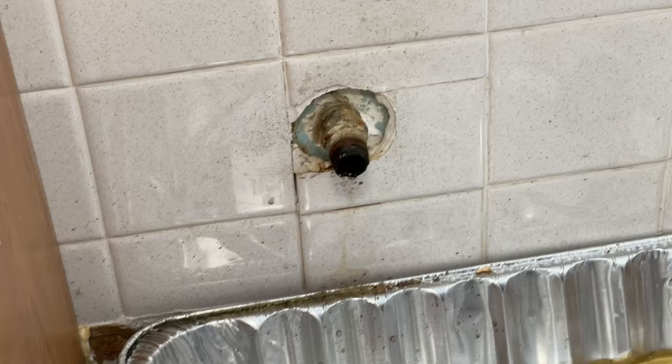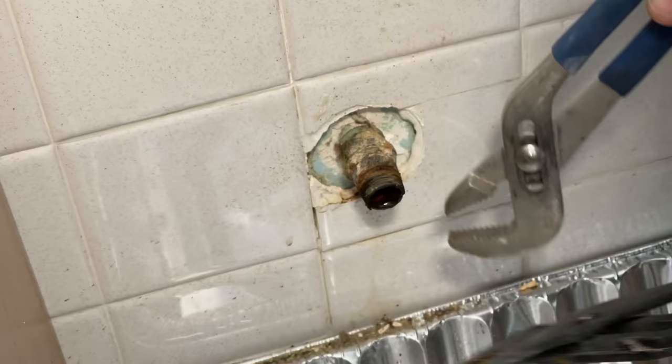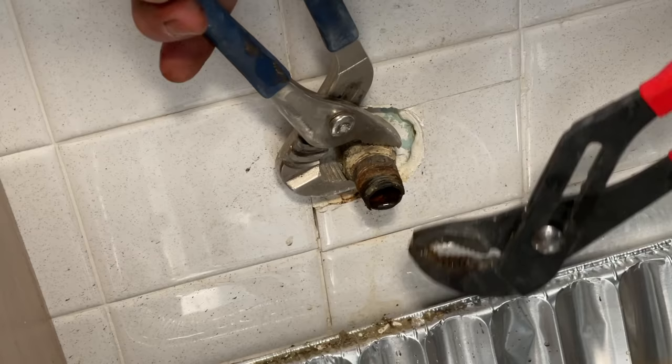So I need to get that nipple out and get a new one in. In these scenarios I always feel like heat is your friend, so I always use a heat gun to try to break that loose, and then secure the pipe coming out of the wall with one side of channel locks and then loosen that nipple with the other.